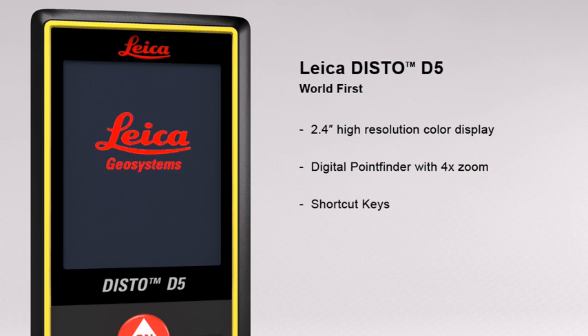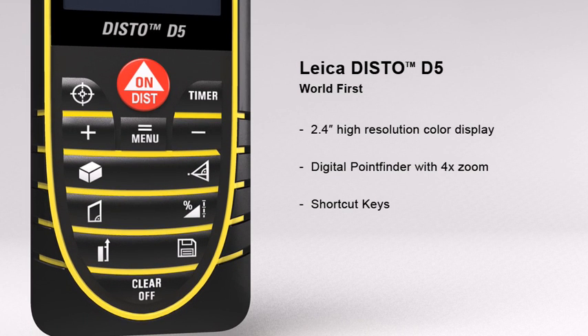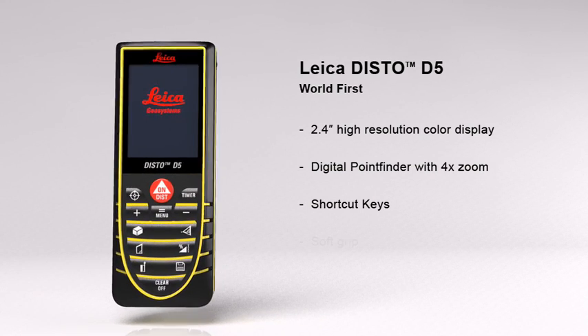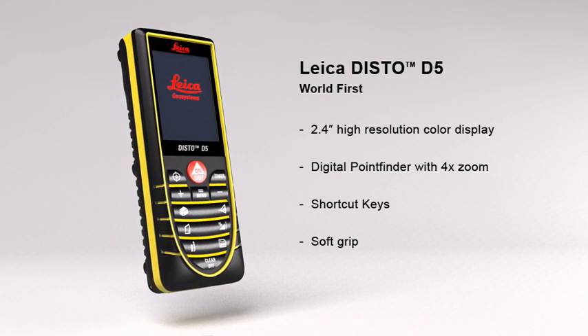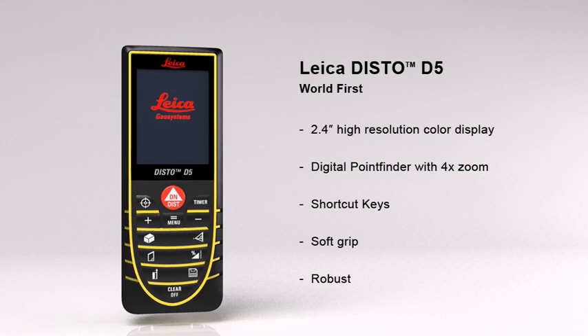The multiple functions of the Leica Disto D5 can be quickly called up by using direct command keys. Its soft grip and ergonomic design means the Leica Disto D5 fits safely in the palm of your hand. At the same time, the robust housing protects the internal parts from spray water and dust.